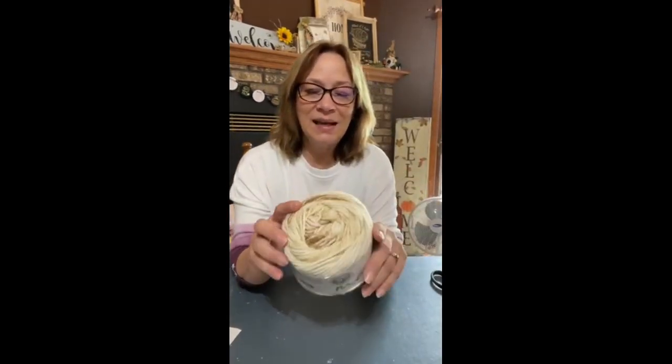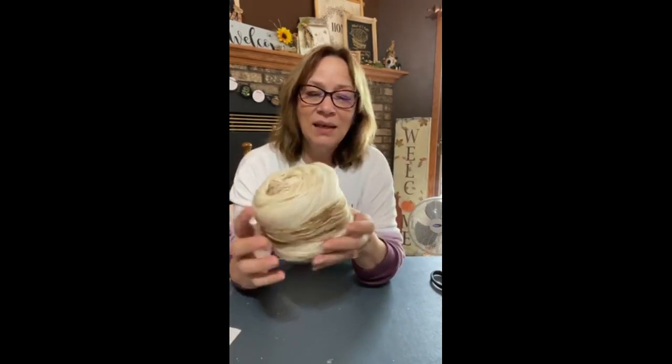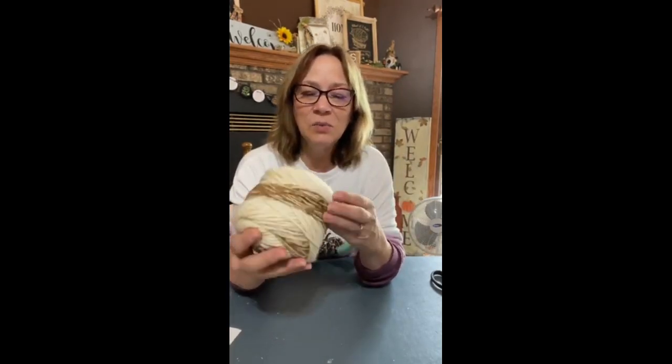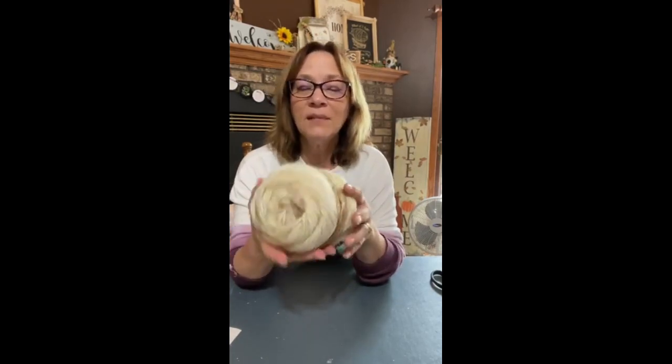I got this — I think at Joann's — but you know how you sometimes buy extra and you have the extra laying around? That's what we're doing, and we're gonna take this off. Like I said, I think you could use most any skein.